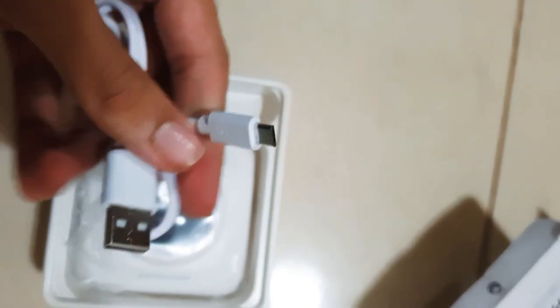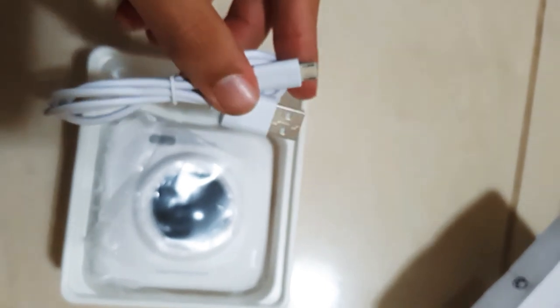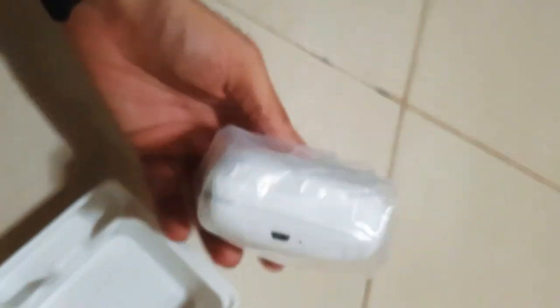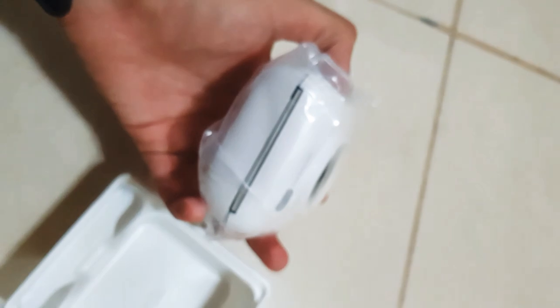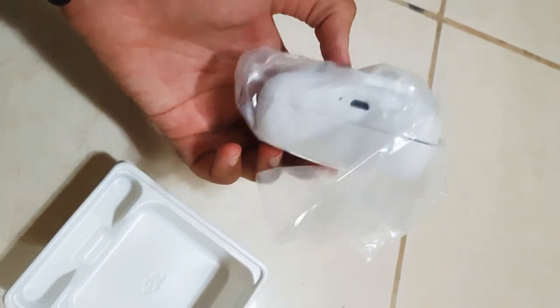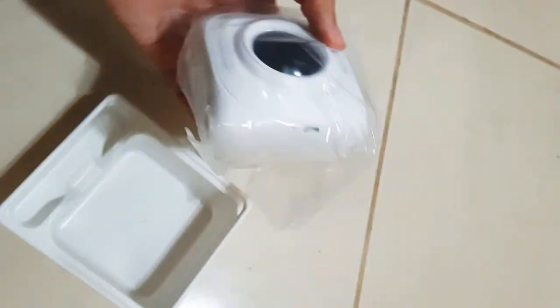They use what looks like an old Samsung cable — I don't know if it's called Type-C or what, but it's a very common type you can get easily. Nothing else in the box. So this is the main printer, and it's quite small and very lightweight.